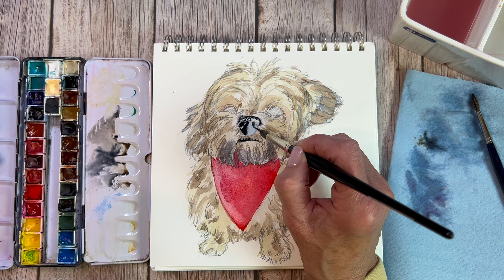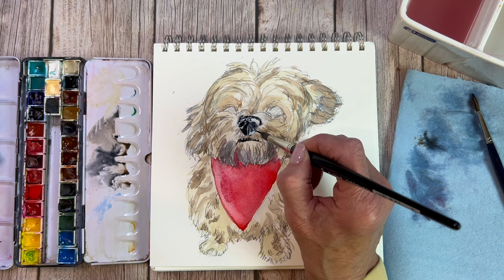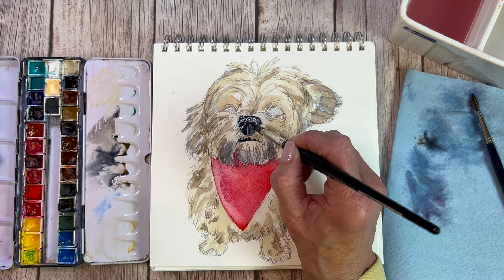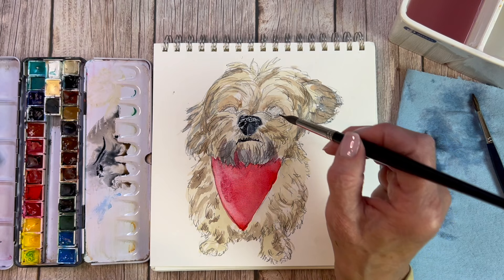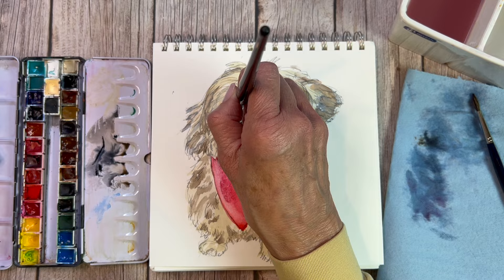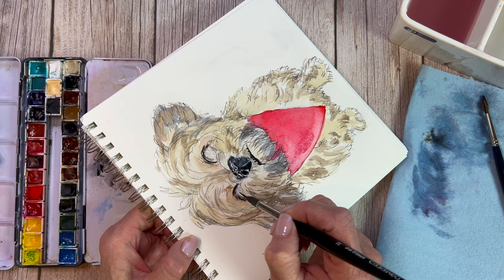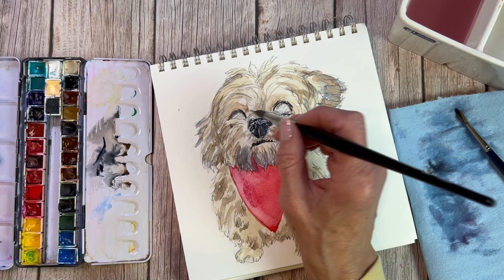I'll work on that frayed tip with some conditioner after I'm done with this voiceover — I might give it a little trim, but I think I can revive it. The brush conditioner I always recommend is Master's Touch — a little solid cake of soap in a plastic jar. You can easily clean your watercolor brushes with it, and I recommend cleaning them with a soap that conditions and helps extend the life of your brushes. Using this needle-point long liner, I go into the Payne's Gray and you can see how easy it is to go around these eyes. The frayed tip is actually working to my advantage — I'm getting several lines laid down at once for his little eyelashes.